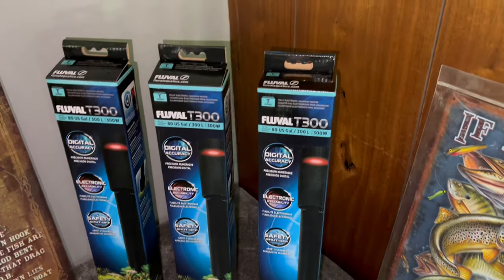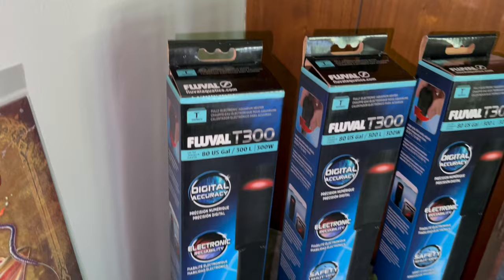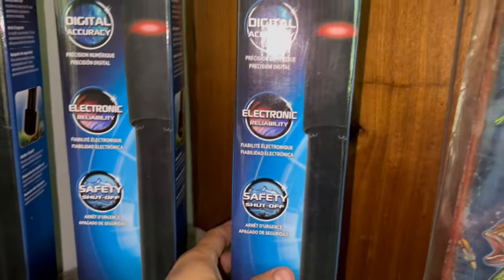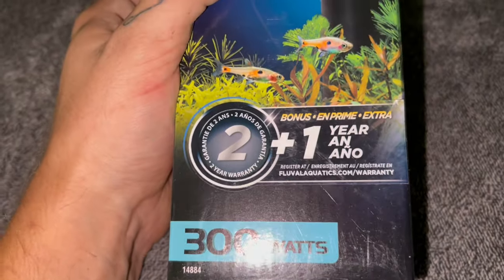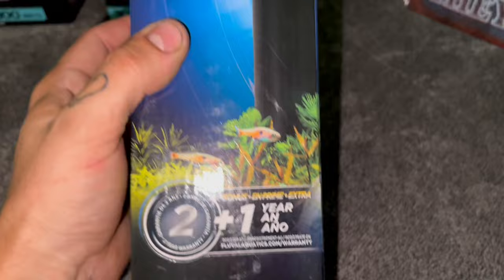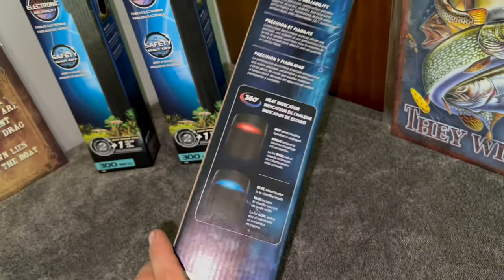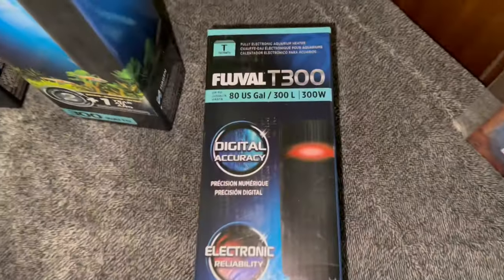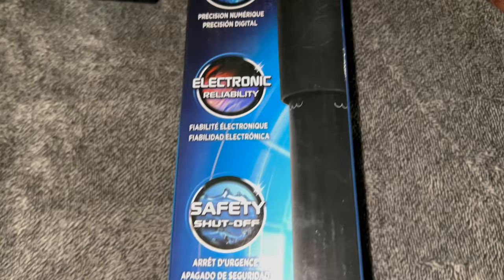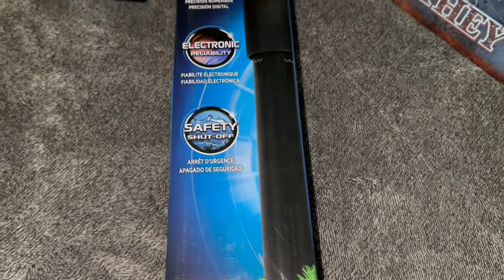Here's a quick overview of the packaging that comes with the Fluval T-300 heater. They're packaged quite nicely — very cool packaging. They've got all the pictures of the heater on there, 300 watts, and a three-year warranty: a two-year warranty plus a bonus year. On the front of the box it highlights digital accuracy, electronic reliability, and a safety shutoff feature.